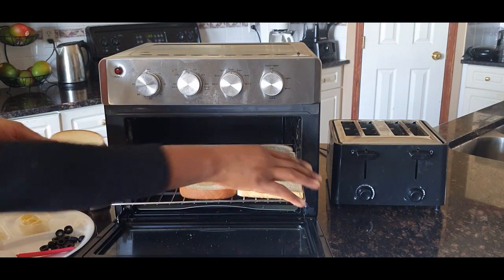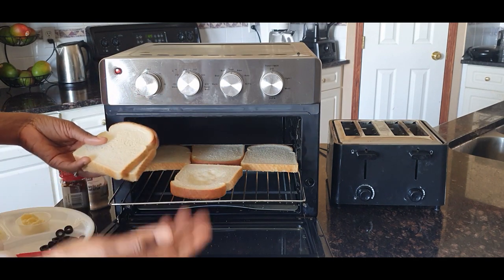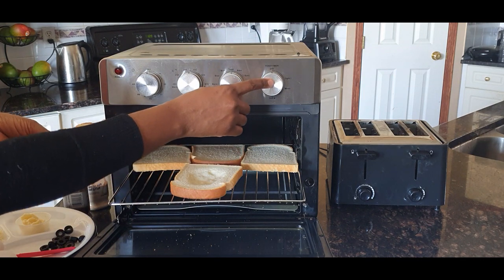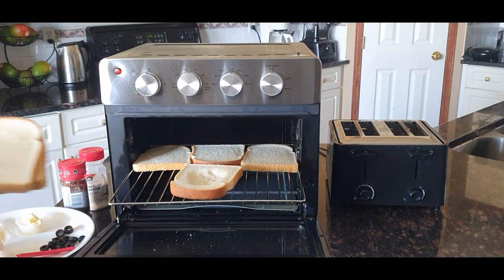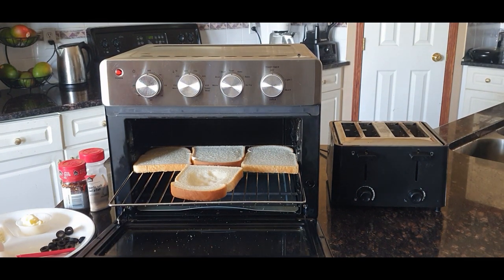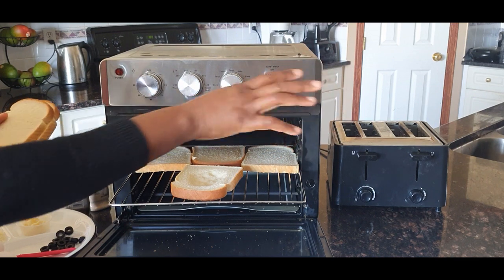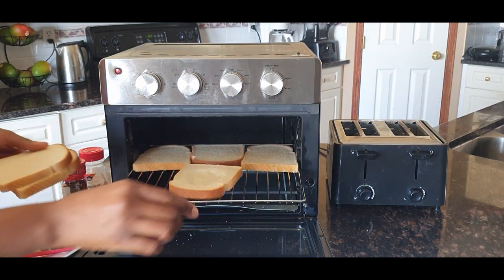I know the toaster has four compartments but I'm just going to use two, because I just want to see the level of toasting — how brown or how light it comes out. I'm going to use the medium setting on the toaster, and the medium setting on the air fryer oven as well.